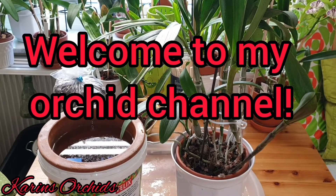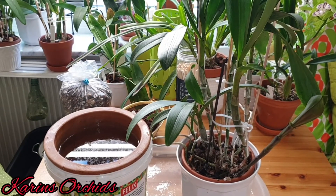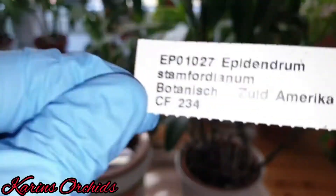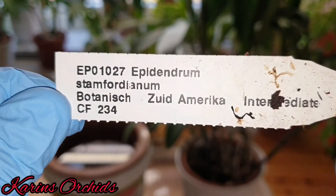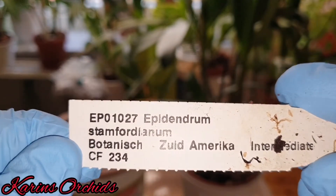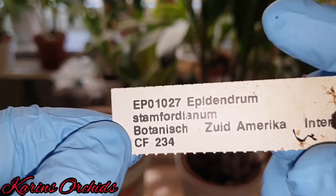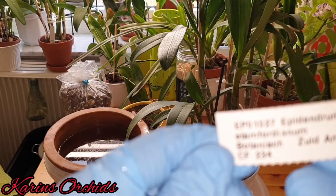Hello guys, welcome back to my channel. In front of you you can see my lovely Epidendrum stamfordianum from South America — actually from Mexico, Honduras, and Central America. It's a species and it's a hot to warm grower.